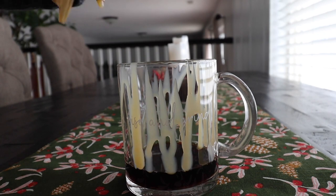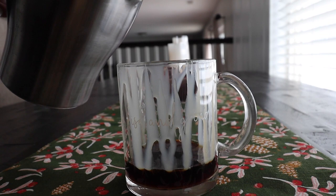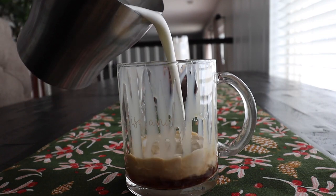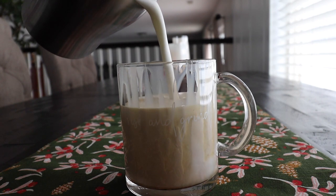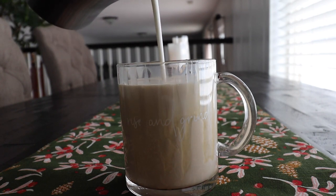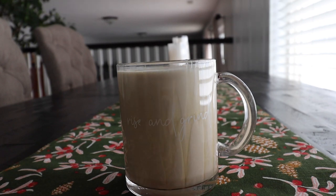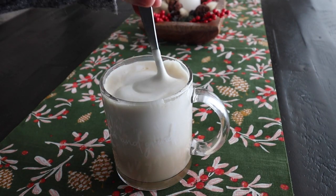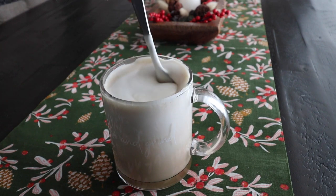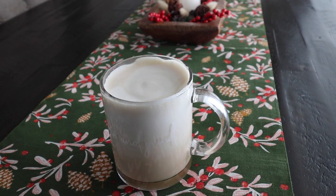Once all of the white mocha sauce is in, I am going to pour over all the foamy milk. Since it is a cappuccino it's mostly frothed airy milk — lattes are not as airy, but cappuccinos have lots of bubbles and froth. So it was just super frothy, and then I stirred it up so all the white mocha sauce could mix in with all the coffee and the cream.